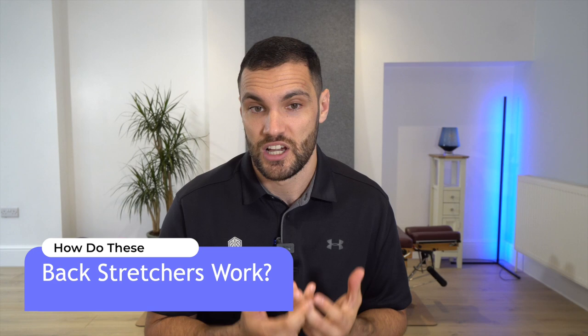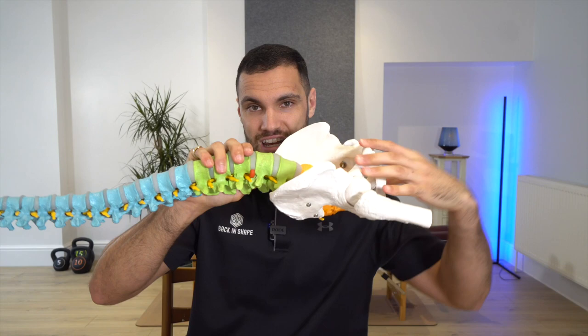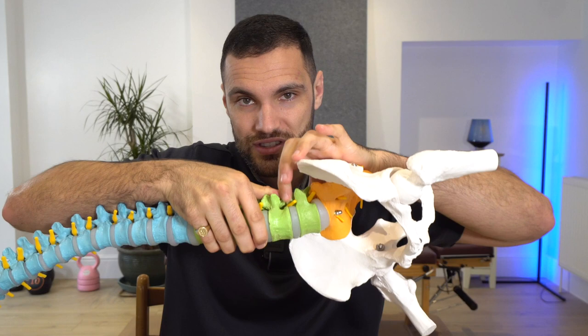We need to understand what these devices are actually doing within our body. They act in a few different ways — the towel is more general than the Denneroll, and the electronic version is more dynamic than the static one. Fundamentally, they all put the spine into extension — a backward bending — which unloads discs. Because they push up with a pivot, they elongate the spine and take pressure off the discs, gently opening the spaces where the nerves exit. That combination of extension — returning the natural lordosis — with axial stretching and disc unloading is particularly effective when done correctly.